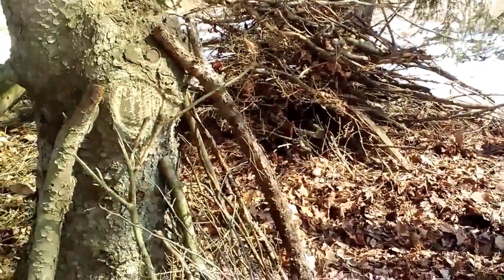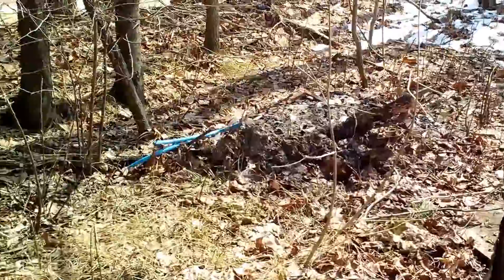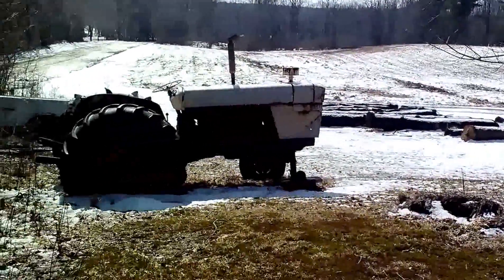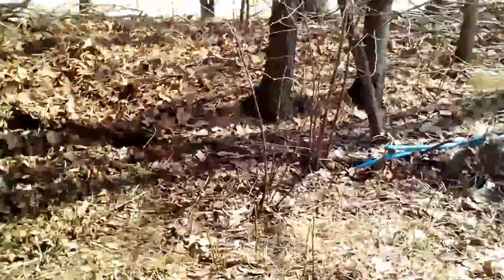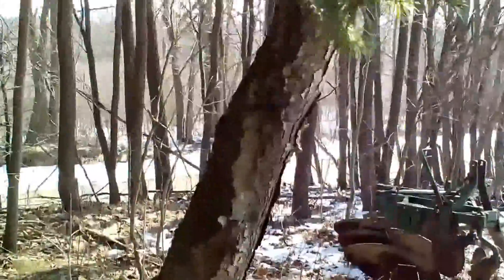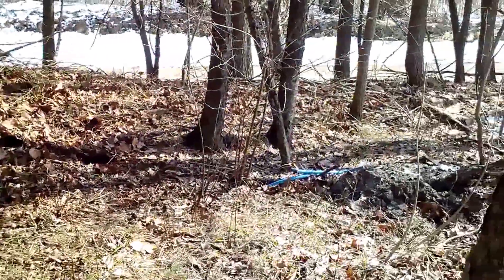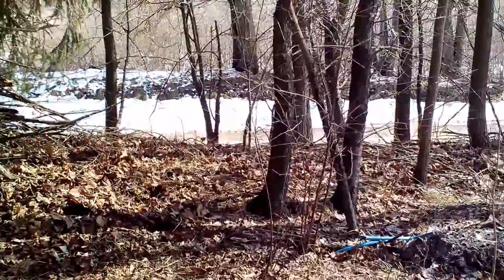Nice little site for a little campsite, filming videos. Nice shelter. There's out through the fields — nice place. I will set up a shelter between this tree and this tree, because the prevailing winds come at almost a parallel path to those two trees.